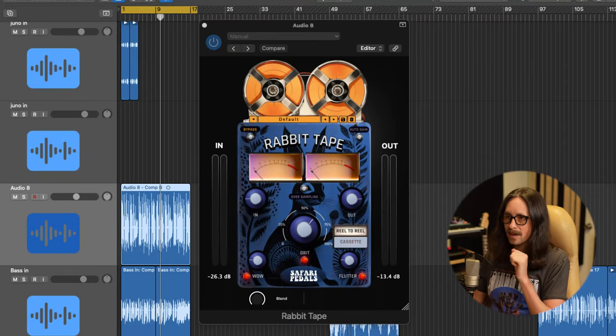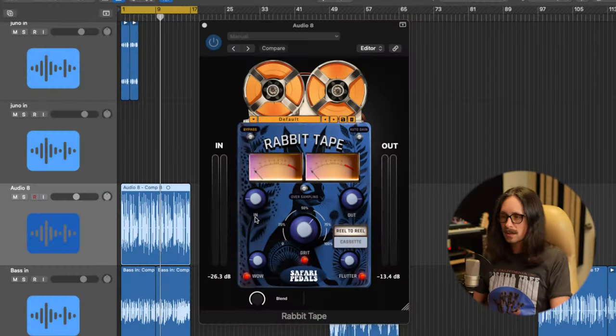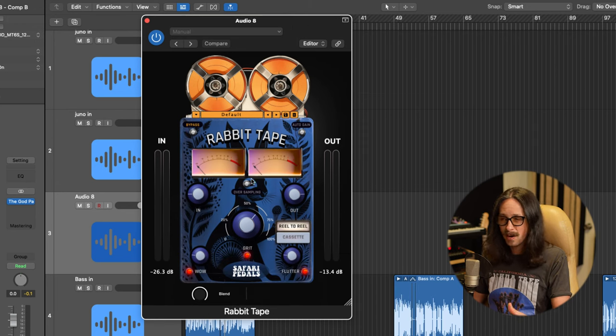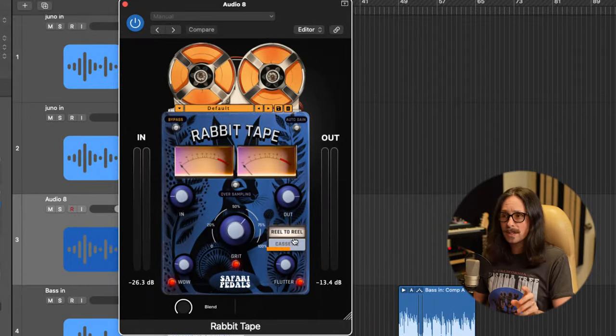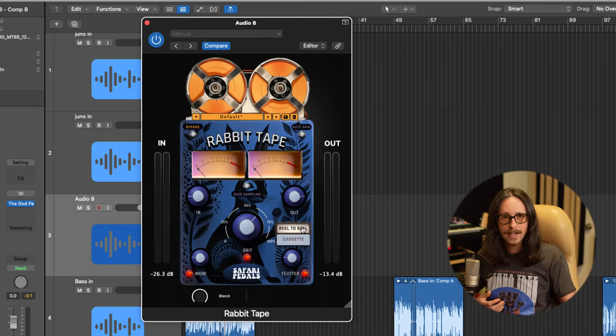When I bypass it, the tone just dies — where did the guitar go? And when I turn it on, it's like instant vibe, instant tone. That's what this plugin does, which is really cool. They're kind of a pedal company — pedal plugins — and they obviously work amazing on guitars right out of the box. What I love about Rabbit Tape is it's very easy to use and it sounds good. I don't need over-complicated stuff, I just want to turn a few knobs and be like, that sounds sick. There are two different types: reel-to-reel and cassette.